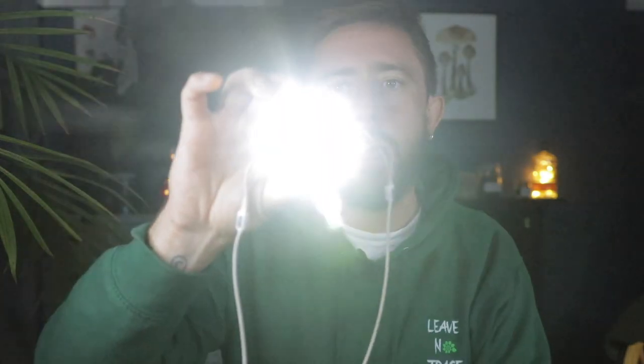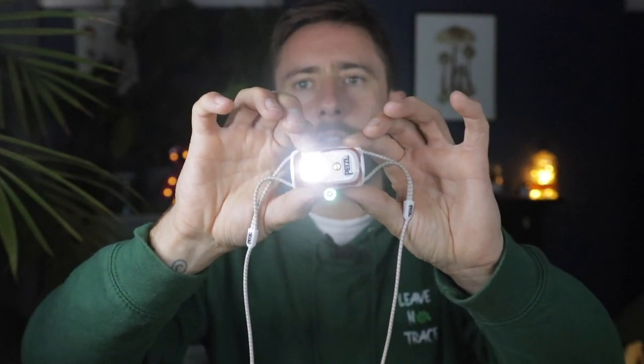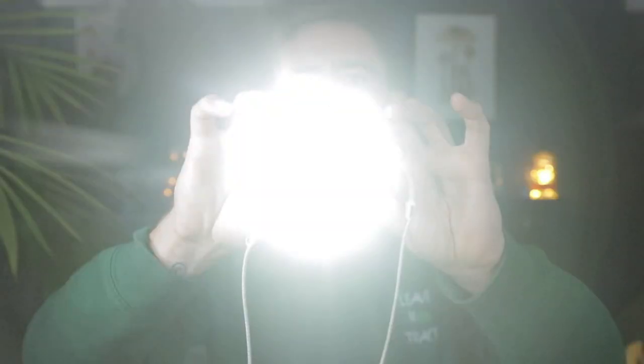The first mode is coming in at six lumens. The second is coming in at 100 lumens. And that big boy there is 200 of your finest lumens, thank you very much.